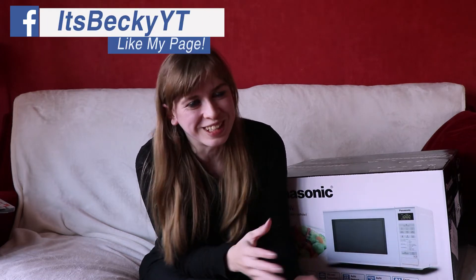Hey guys, welcome back to another Tech Tuesday. So today's video is actually a bit of an odd one, which I admit was never actually meant to ever be done on my channel. But I will tell you a little story about why I'm doing this actual video now.